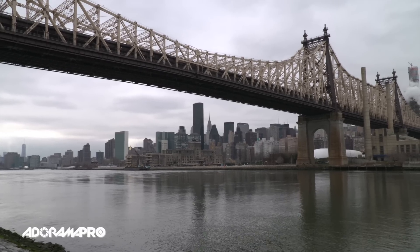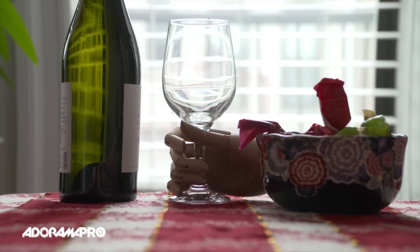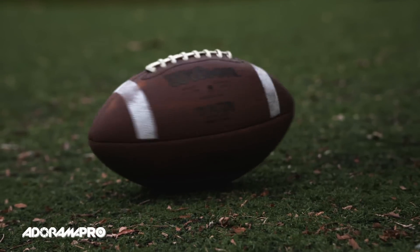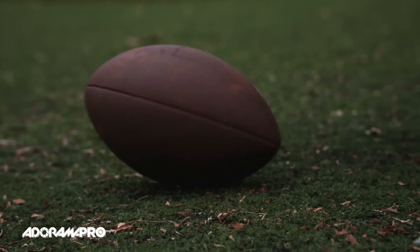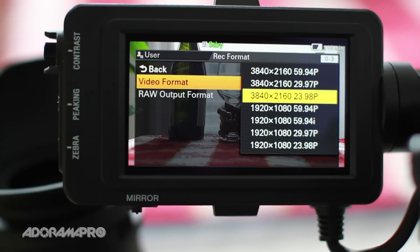The PXW FS7 uses the new XAVC format, which supports 10-bit 4:2:2 recording up to 180 frames per second in full HD. Recording internally in 4K UHD, you can have slow motion up to 60 frames per second.